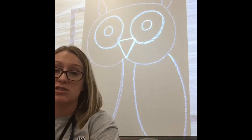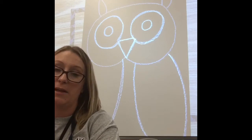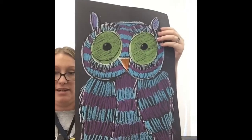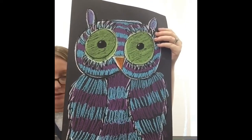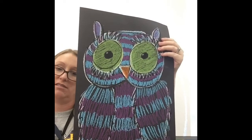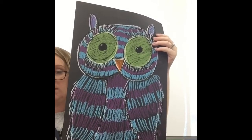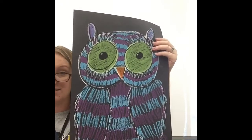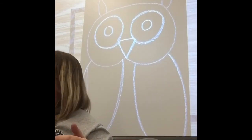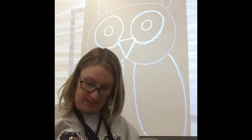Now we're going to start on feathers. Pick your two favorite colors that you want your owl to be. I did a blue and purple owl as my example over here. I want you to do your feathers before you do your eyes today, because I want your feathers to really stand out. We'll do our eyes and beak last. I did blue and purple last time, so we'll do a different one today.